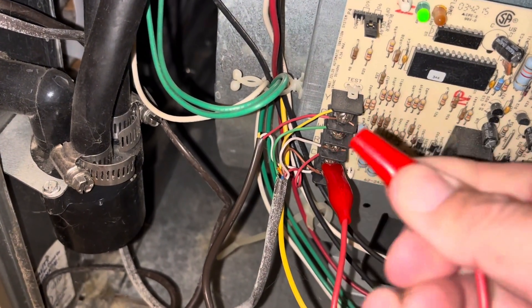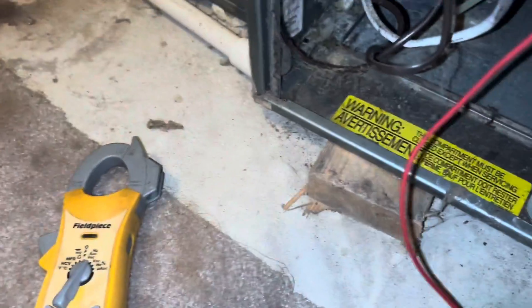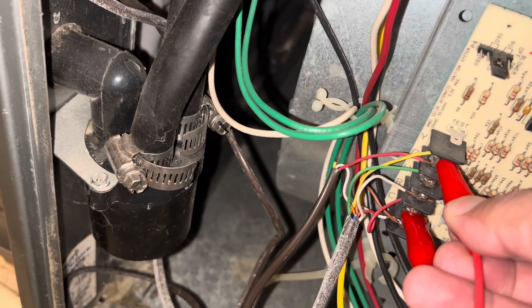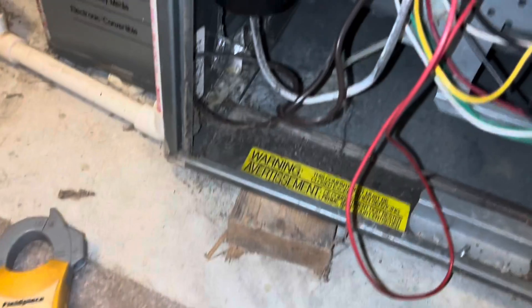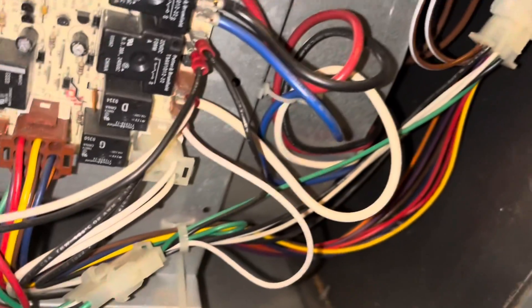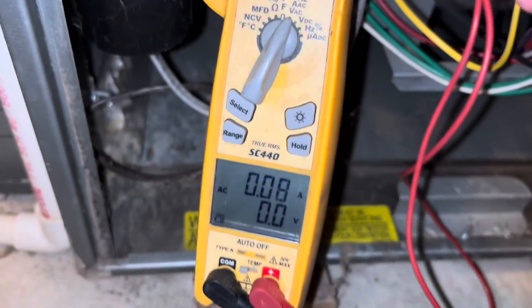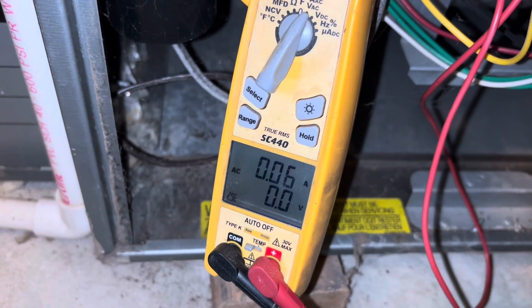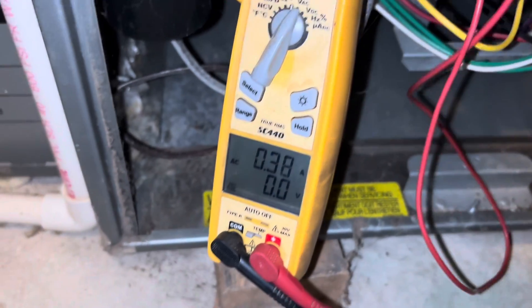I'm going to jump R and Y together and see if I get a spark. You'll see here — we get a little spark right there. That's telling me there's a short. It should not spark like that. So the next thing I'm going to do is put my amp probe on the R wire coming off the transformer, and you'll see how high the amp draw goes when I jump out Y again. Look at this — nine amps. That's telling us we have a direct short to ground on that low voltage wire.